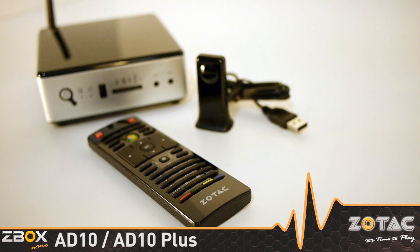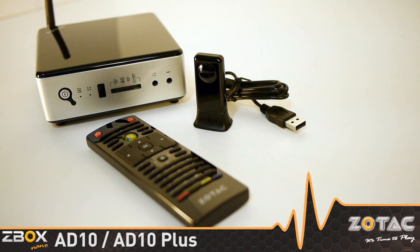We also include an IR remote control that's compatible with Windows Media Center using the integrated IR port, or with the included USB IR receiver for installations where the onboard IR is not visible.